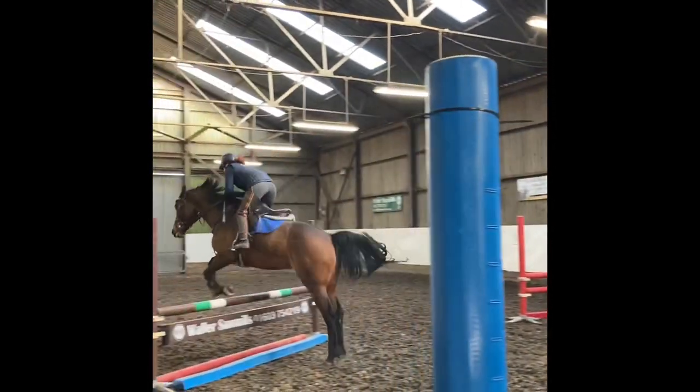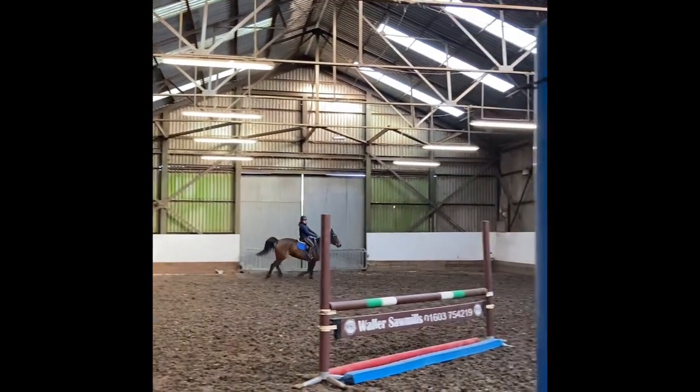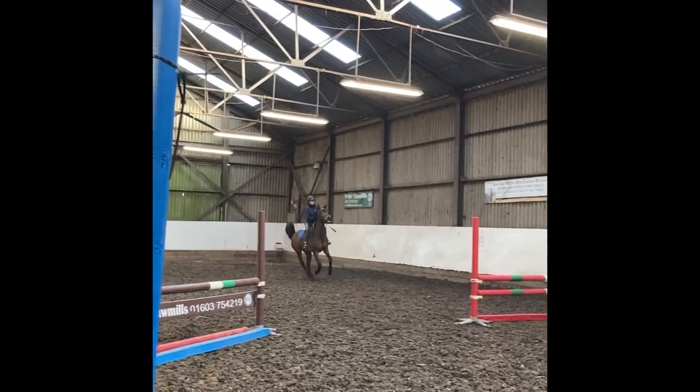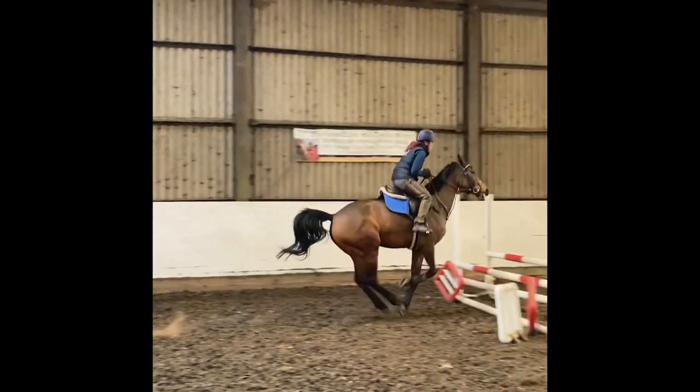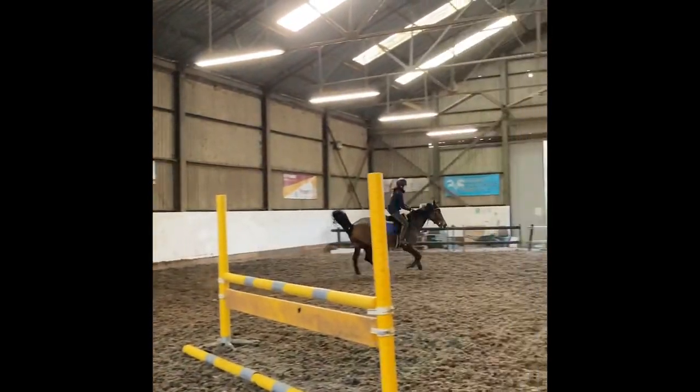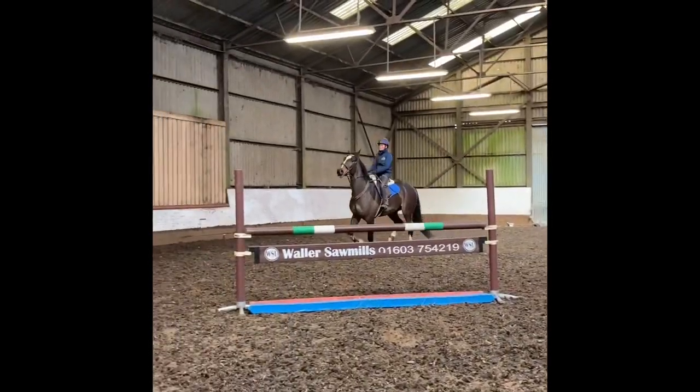I tend to put a heat pad on her back before I ride her and I give her a little lunge sometimes just to get her going forward. As you can see she's bouncing around quite nicely and really is looking forward to going out to some shows. She did a couple of four-year-old classes last year.